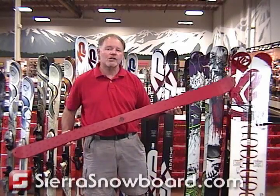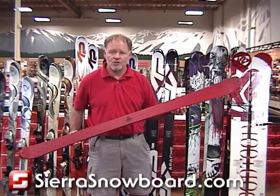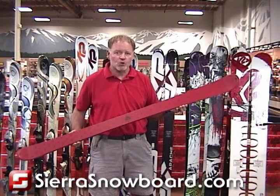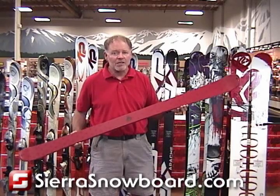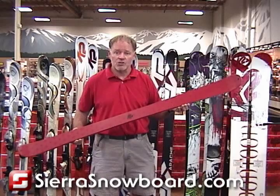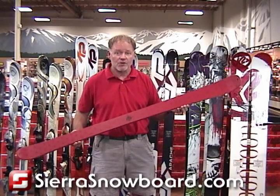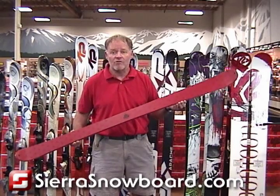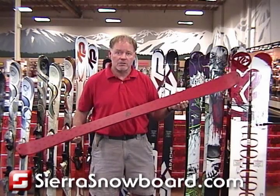Hi, this is Sierra Jim and I'm holding the 2009 K2 Silencer. We classify the Silencer as a tweenager ski — a ski for a lightweight adult or a kid that is tall, maybe got big feet, but doesn't weigh a lot, so they need an adult ski. This is an adult construction but it works well for light teenagers as well as light adults.